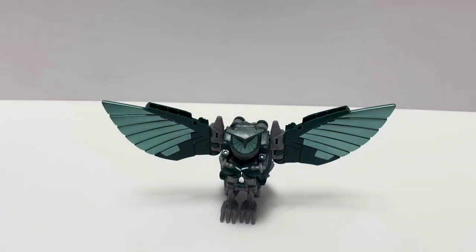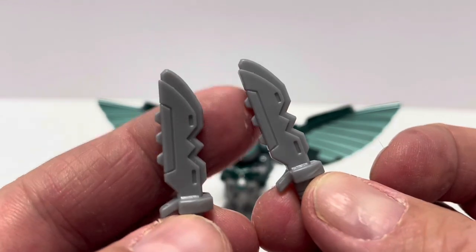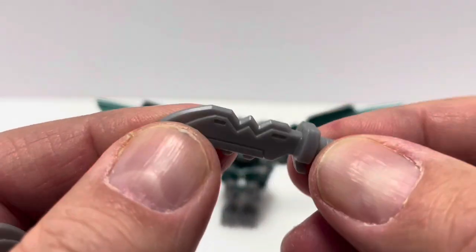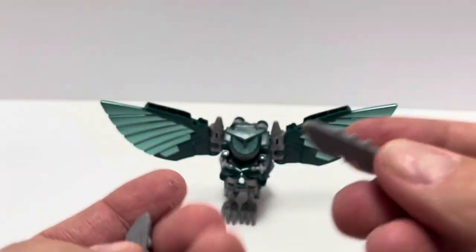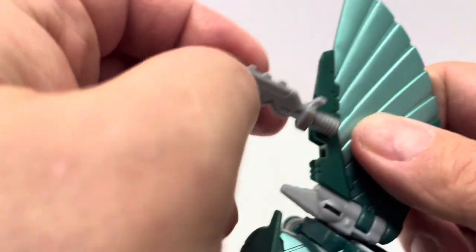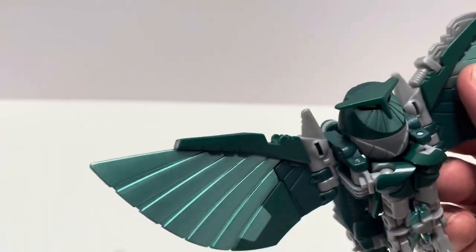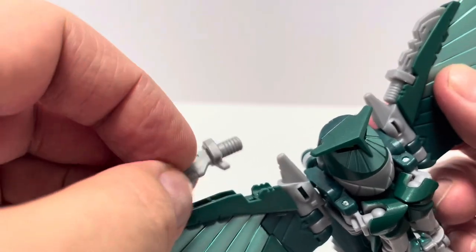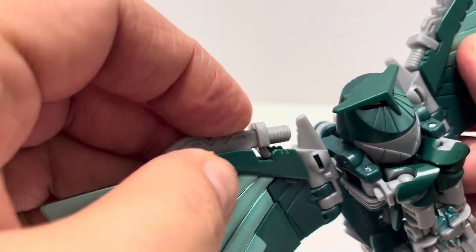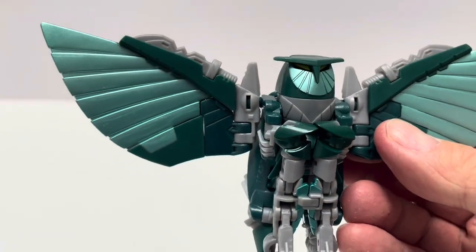Here we have Nightshade out of the box. Let's take a look at her accessories. She comes with two knives or daggers done in gray plastic with a serrated edge — not too much molded detail, but pretty cool. In the package they use a slot on the wings so you can easily store them. They actually integrate into the alt mode very seamlessly, which is really cool.